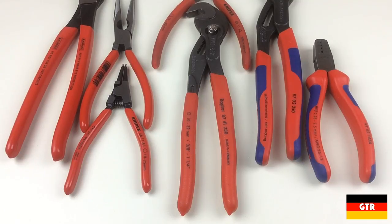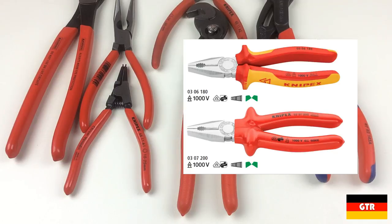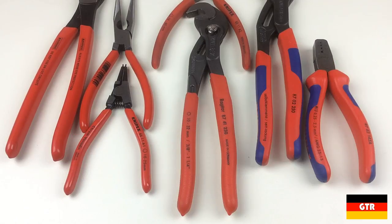Most of the non-VDE pliers in the Knipex line will come in three different handle styles: the plastic coating, the non-slip plastic coating, and the multi-component grips. VDE certified pliers additionally come in two varieties — the VDE insulated with multi-component grips and the VDE dipped insulation. For this video we will just focus on the non-VDE handle styles.